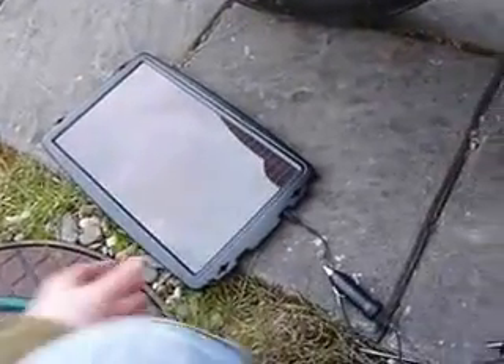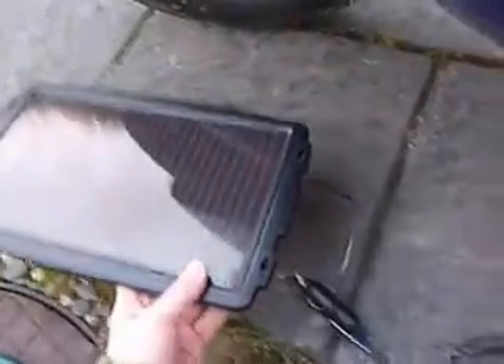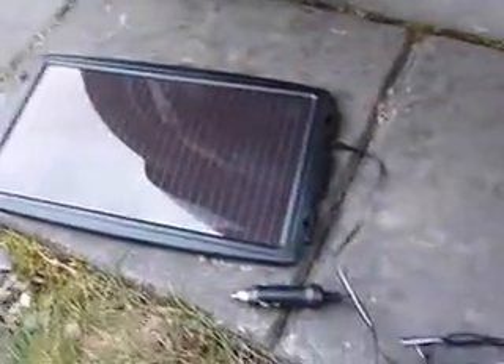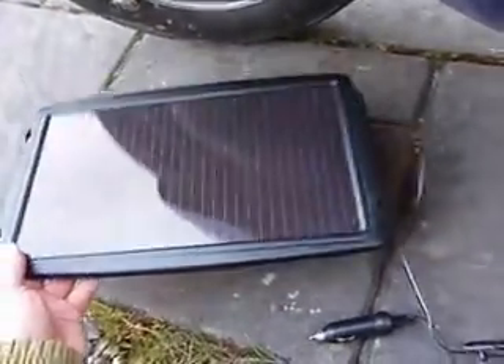Let me show you the solar panel I got from Maplin. This was £13 — I actually got it on special offer. I was looking at different solar panels online for maybe 20 or 30 quid, and I saw this one at Maplin and thought that'll do the job. It came in at £12.99.